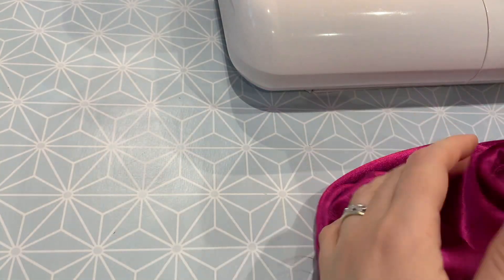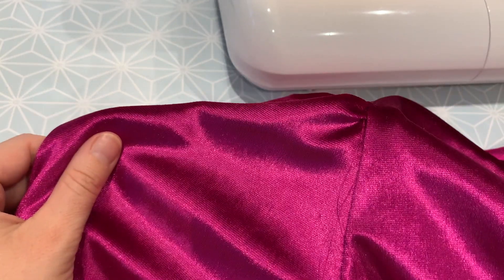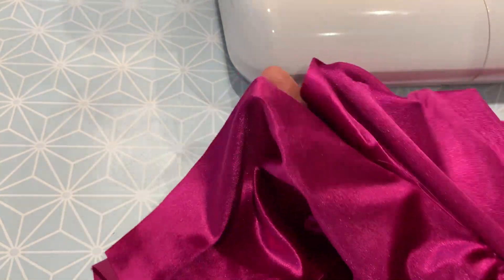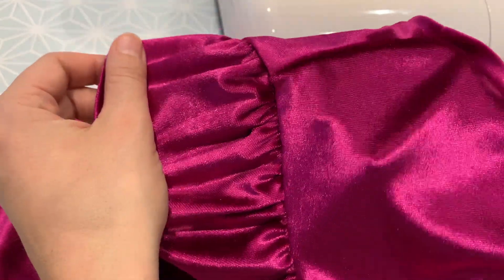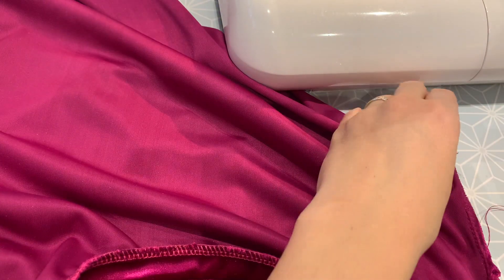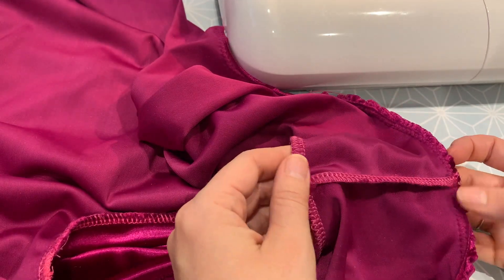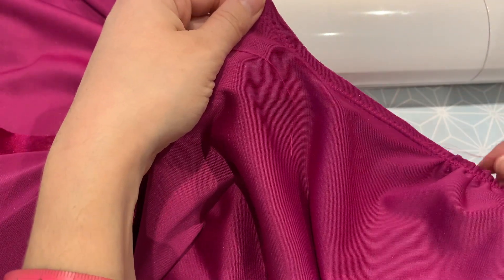If I turn it right sides out, I can see that it looks really nice. I've got no unsightly tucks or haven't caught the fabric anywhere - because that happens as well, it happens to the best of us. So I'm just happy that that looks nice and smooth on that sleeve head there. So what I can do now is go over to my overlocker and overlock that sleeve in place, knowing that everything's sitting nicely. I'll still be quite careful as I pass that through my overlocker, making sure I'm not catching anything.